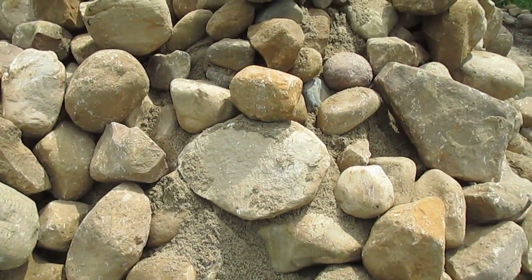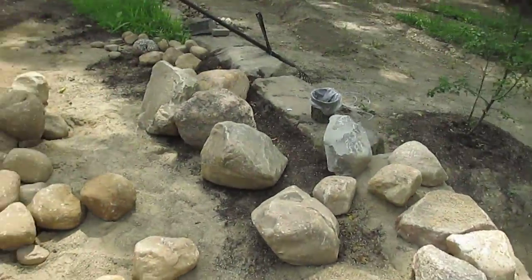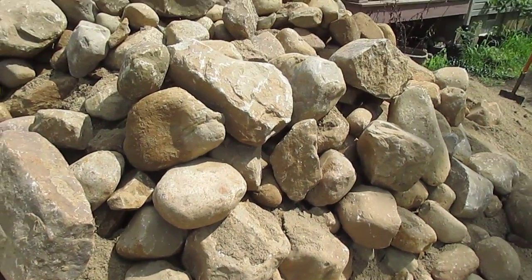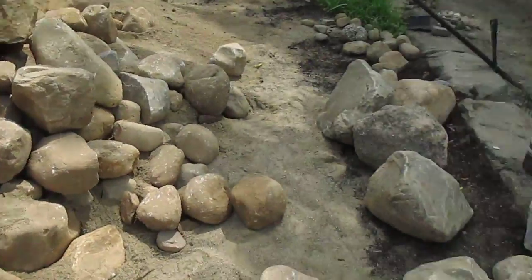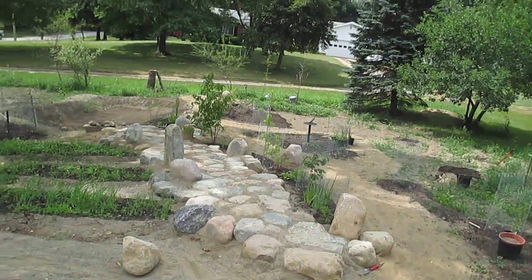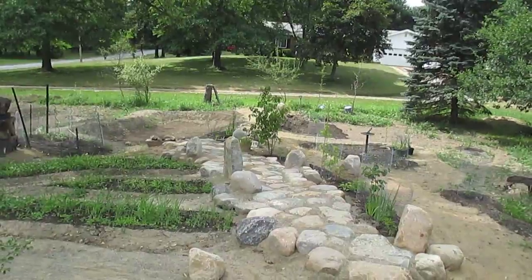When you pick the rocks out, it leaves the sand and then you can use the sand. Since sand is only five bucks a ton, it's really some of your cheaper material. That should be able to finish this entire pathway, plus all the way back to the far end, all the way back over to the stump over there.